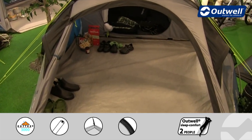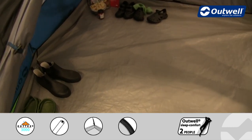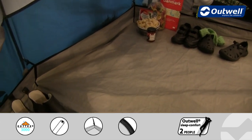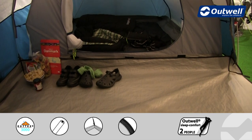The groundsheet at the front is of course included with the tent and toggles into position. It's a bathtub style groundsheet, so it comes up at the edges ensuring you get maximum protection from any drafts coming in or through.